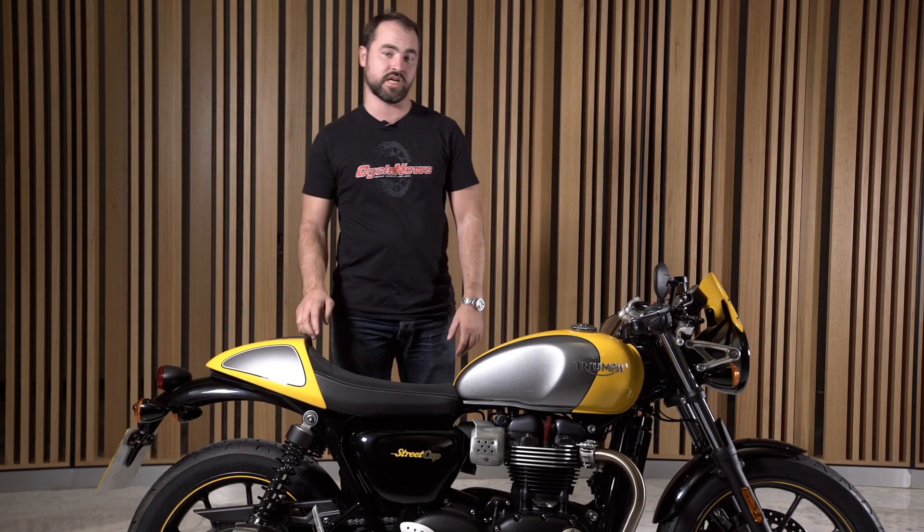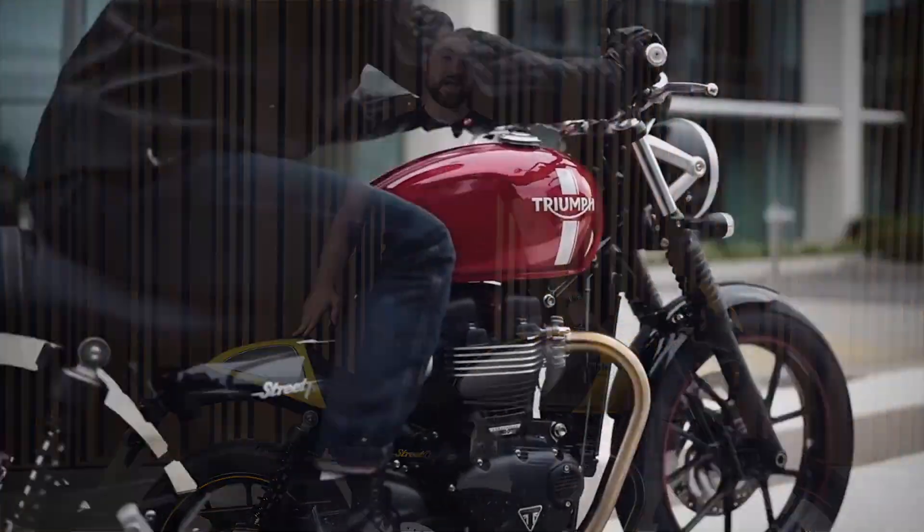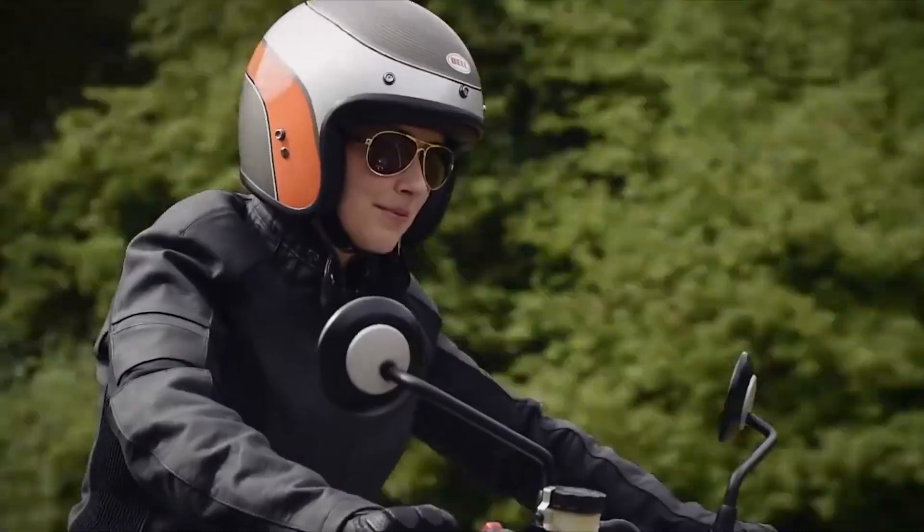This is the third model in the Street Twin range. The Street Twin has been a massive seller for Triumph since it's been released.